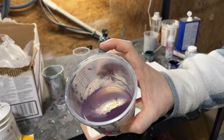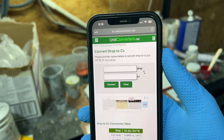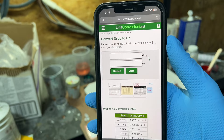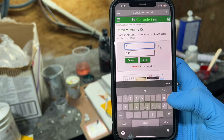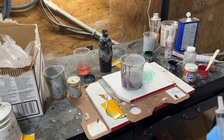Here's a handy method: use a drops-to-cc converter online, then figure out how many drops per ounce your catalyst chart calls for. Right now I'm doing 15 drops to an ounce, so 15 times 6 ounces equals 90 drops, which is right at 5 cc's — that's for the 1.8% catalyst, so you're safe to do 5 cc's.